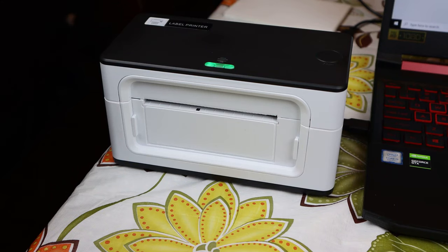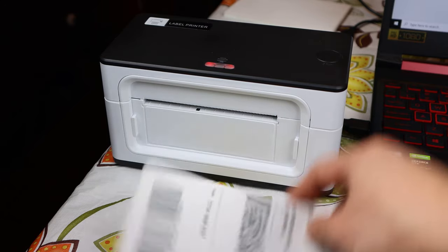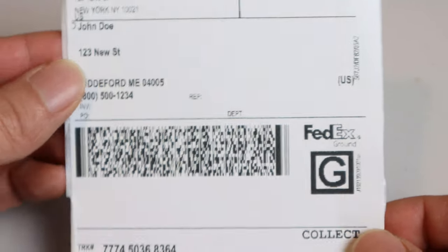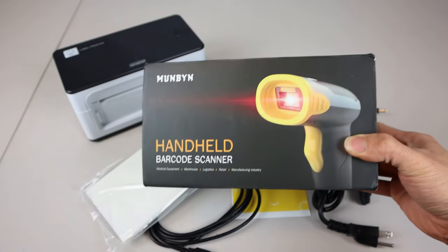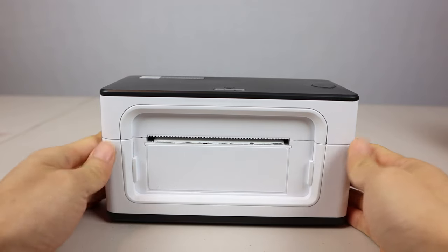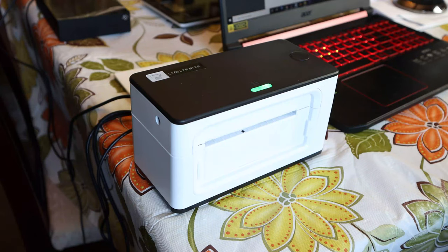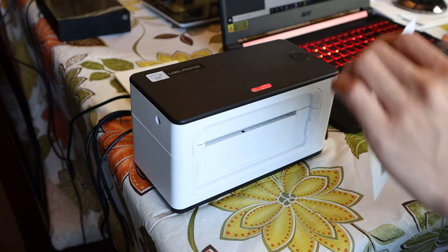Overall, the Munbin Thermal Label Printer works well and prints out labels quickly and easily without using any ink cartridges. The text is dark, the barcodes are scannable, and it pairs nicely with Munbin's Wireless Barcode Scanner, sold separately, for logging and tracking your labels as well. I hope you enjoyed this review. You can ask me any questions in the comments. I'll put a link to the products in the description below. Don't forget to subscribe to my channel, and join me next time.